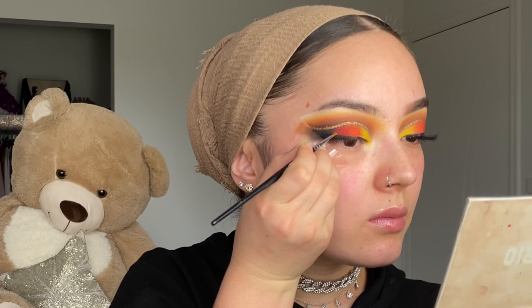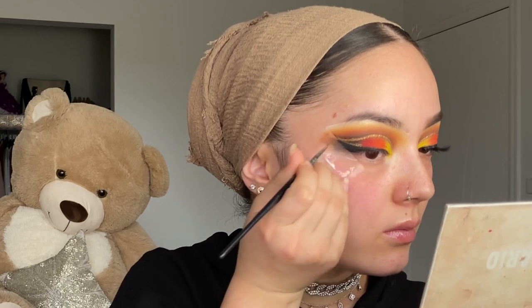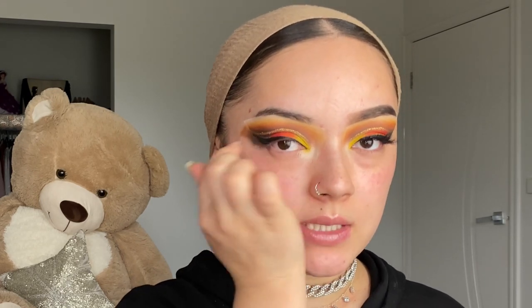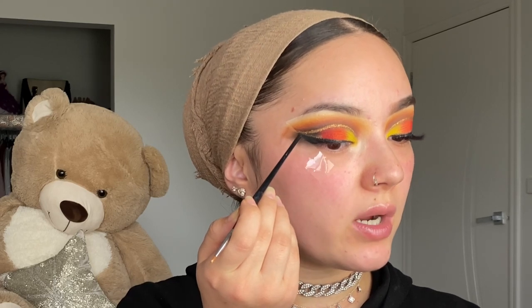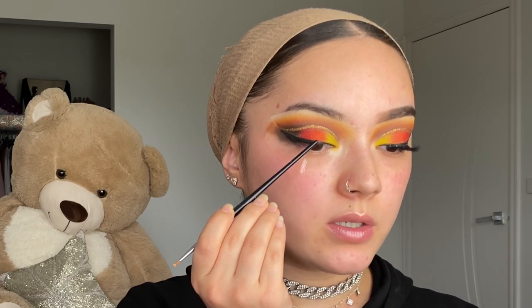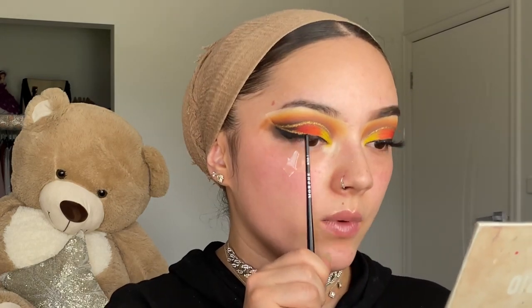After what feels like forever I'm finally satisfied with the gold liner. Now going in with the other gold liner on top of the black eyeliner — for the top you just follow the top line of your eyeliner, which is easy. The hard part is the crease area: follow the cut crease above it, do a flick, connect it to the eyeliner, and stop in the center. It's okay to mess up here because we'll clean it up with eyeliner.